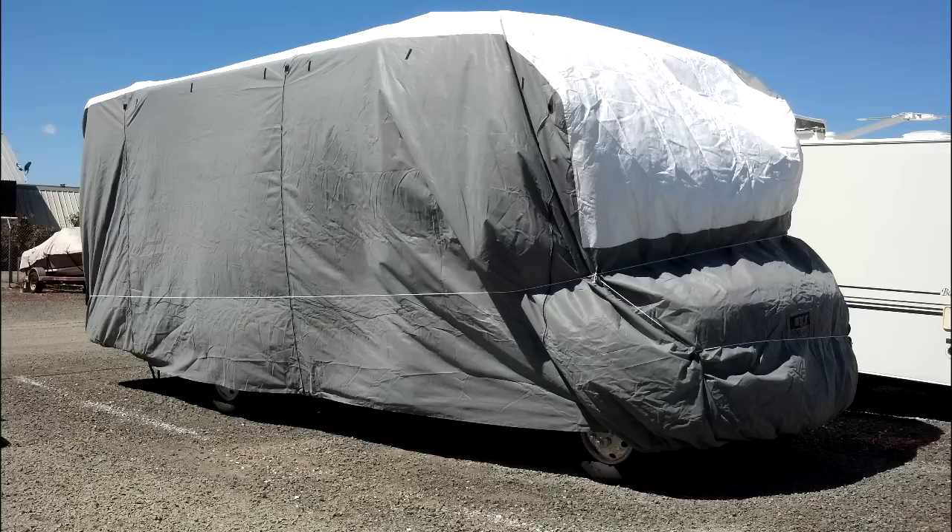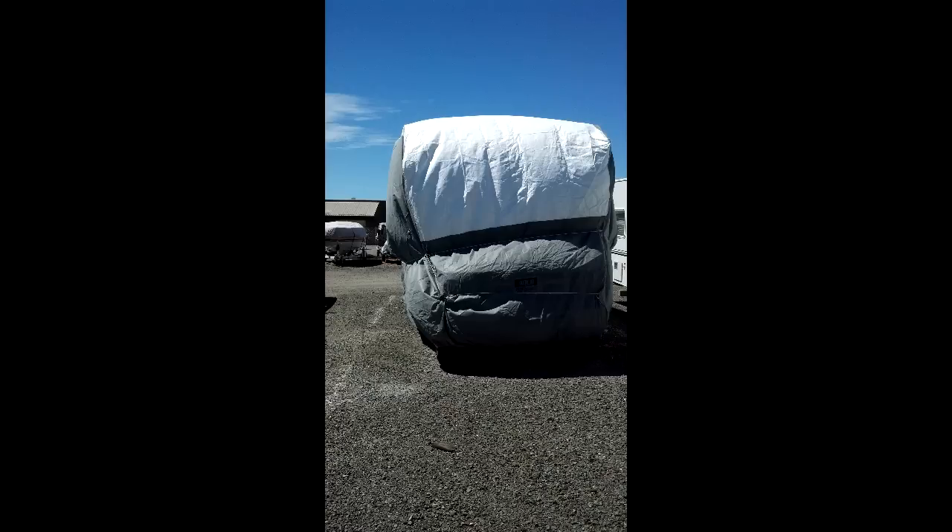We ended up crisscrossing the front and the back, which corrected it, though we didn't take pictures of that. I highly recommend the ADCO RV cover — and use the closeout section of their website to get the best deals. See you on the highway.